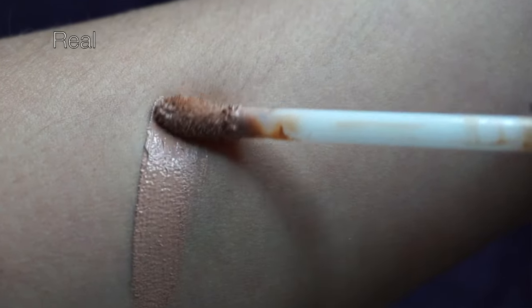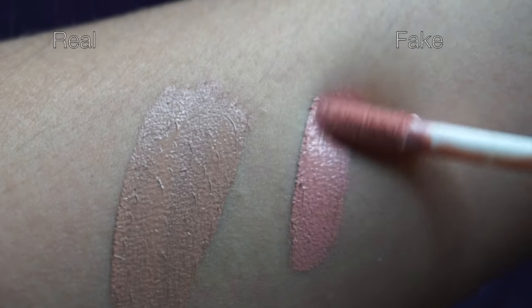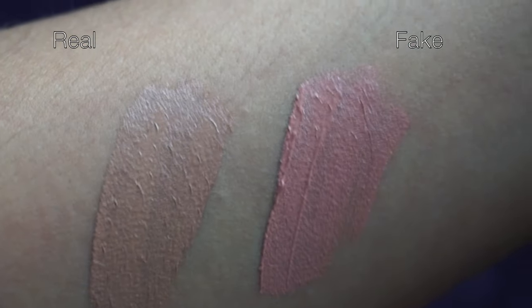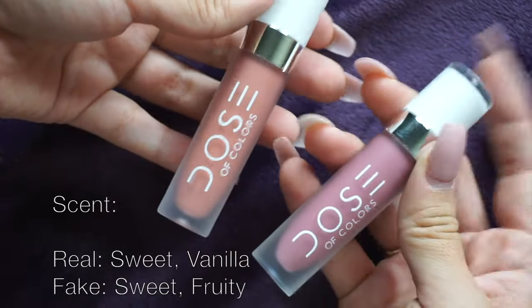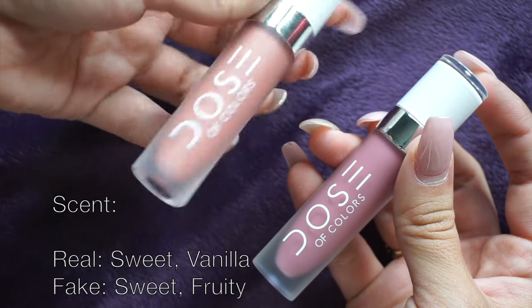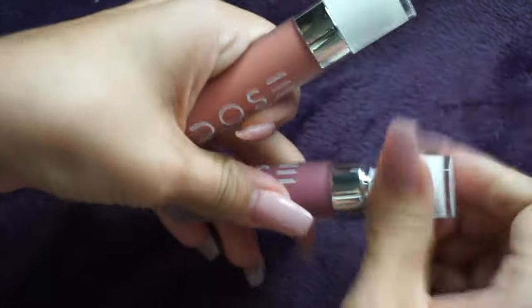Now for the actual swatches — I'm going to start off by swatching Stone first. Moving along with the color Stone, on my right hand side I have the authentic one and on the left I have the replica. The colors are not the same, but we are going to do swatches for Sand as well.